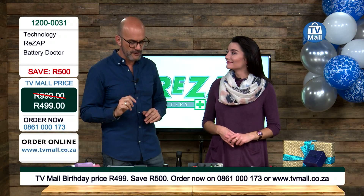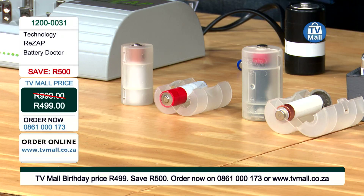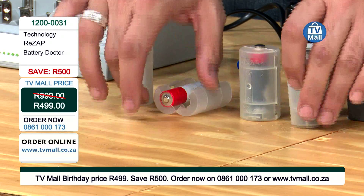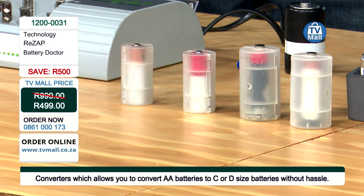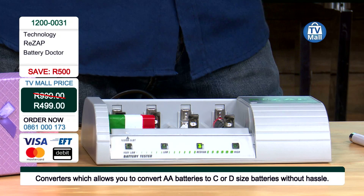It even comes with four battery converters. You can convert any battery to a larger size — we're talking AA to a bigger size, or AAA to a bigger size. You don't need to look for that odd sized battery that you're running short of — you can convert something to another size. Four battery converters included in this amazing price. The way Rezap saves you money just has no end.